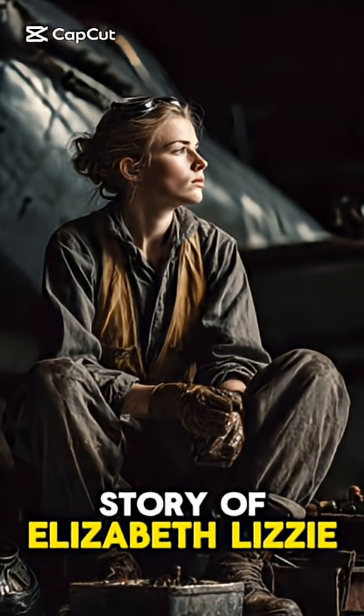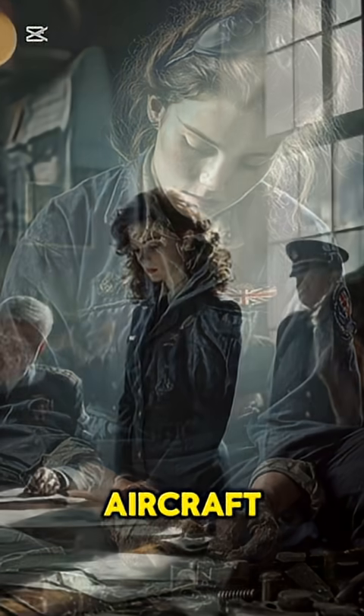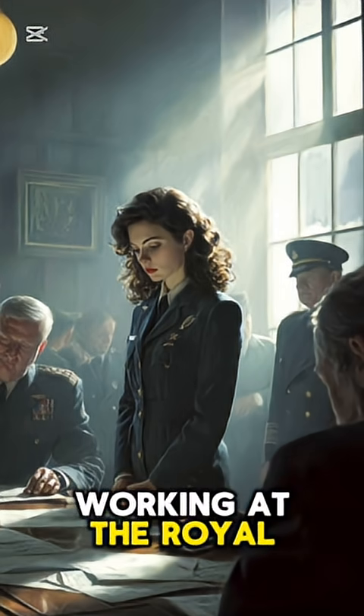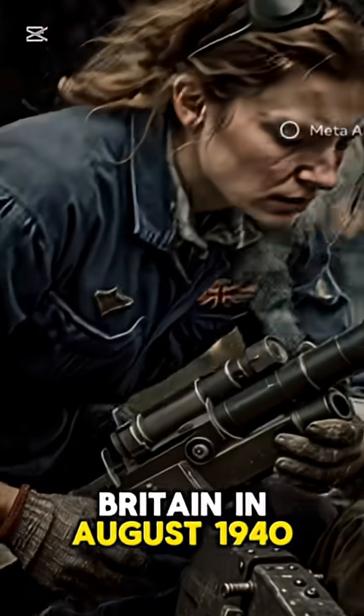The video tells the story of Elizabeth 'Lizzie' Carter, a 24-year-old aircraft mechanic working at the Royal Air Force's North Weald Base during the Battle of Britain in August 1940.